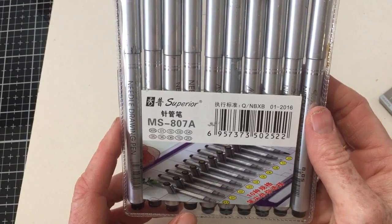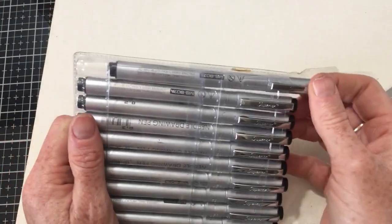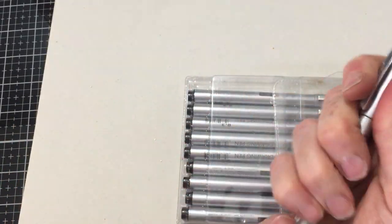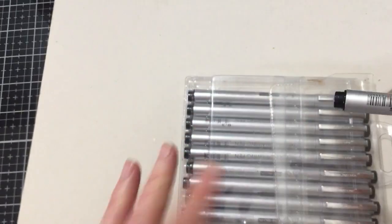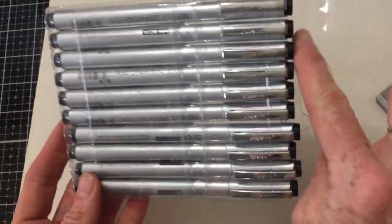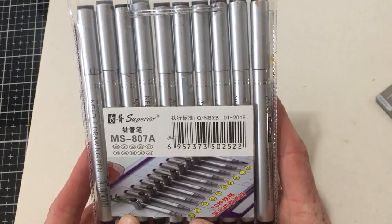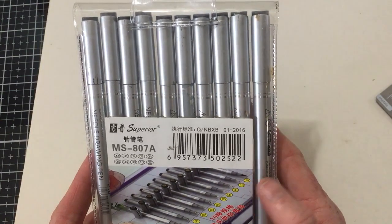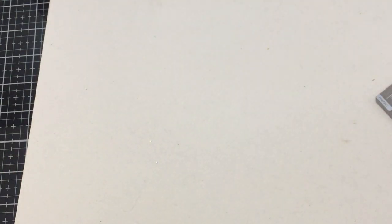I also bought these fine point pens in different nib sizes. I don't want to say who they're copying, but you can buy similar pens at Michaels for a much higher price. These go from a 0.05 all the way to a 0.20, covering all the different nib sizes. I was pleased to try those out.